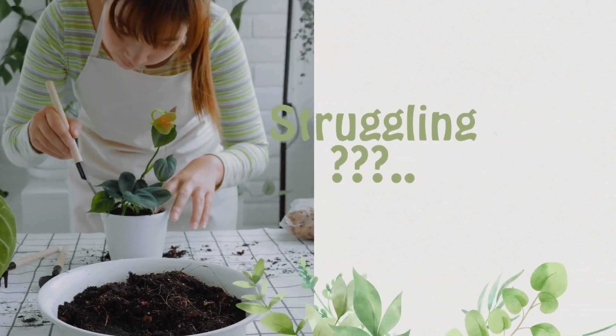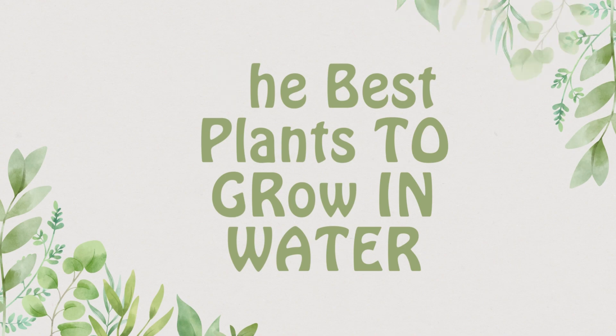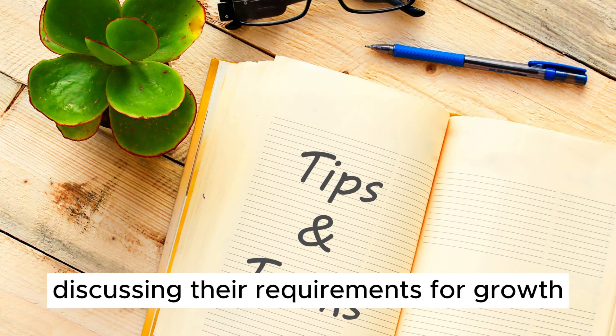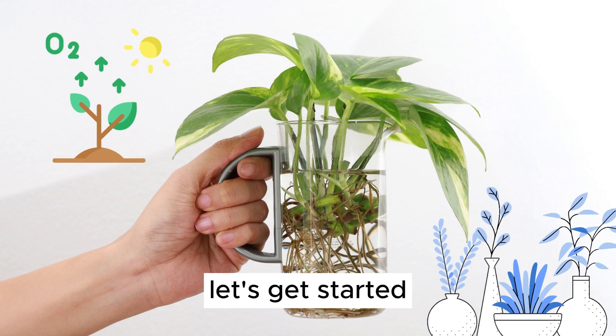If you are struggling with growing plants in the soil, then this video is for you. An easy way to make your house green. We'll be exploring 15 beautiful no-soil plants, sharing tips for growing them, discussing their requirements for growth, and finding out just how long they can survive. Let's get started.